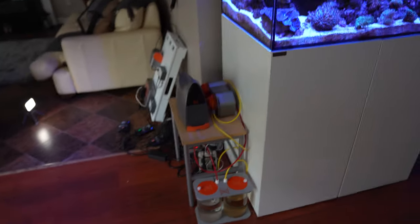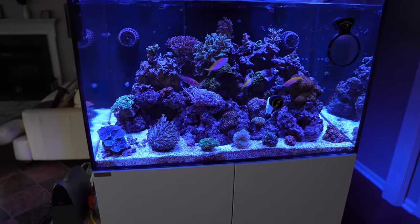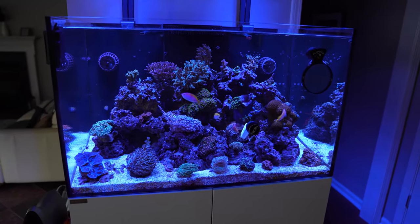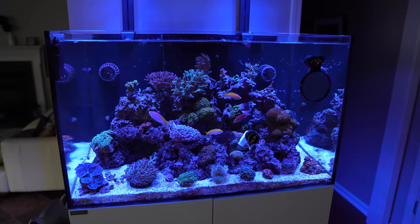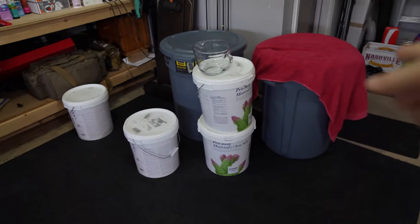So that was a quick look at the equipment on the outside of the tank, in the sump, and the ancillary pieces I can't fit in the cabinet. Now we'll go into the garage and I'll show you the boneyard where I keep all my spare equipment. We've moved to the famous boneyard in the WaterBox Reef garage — I have a bunch of stuff here that I've either had in the tank once or never tried to put in.